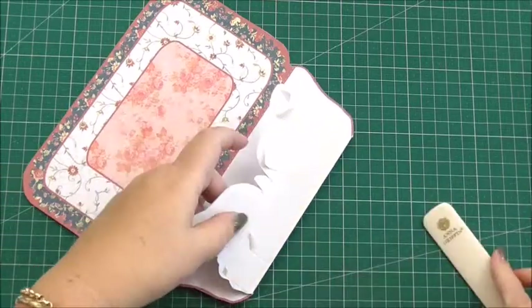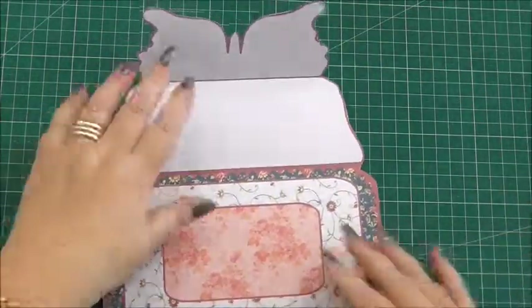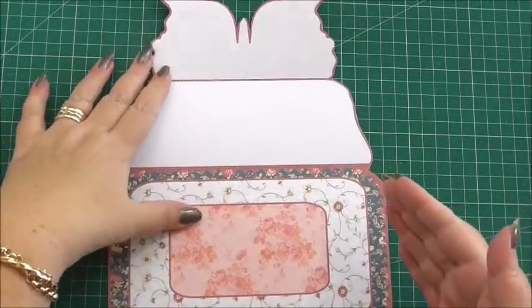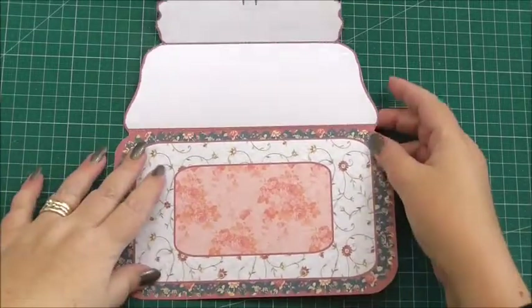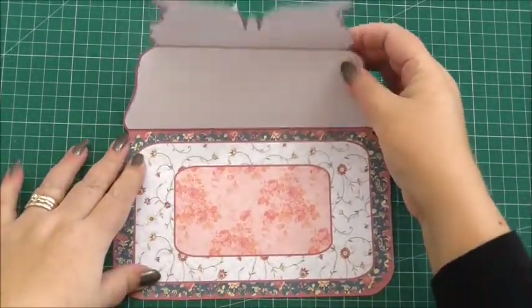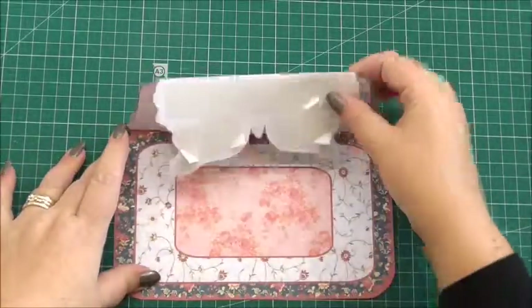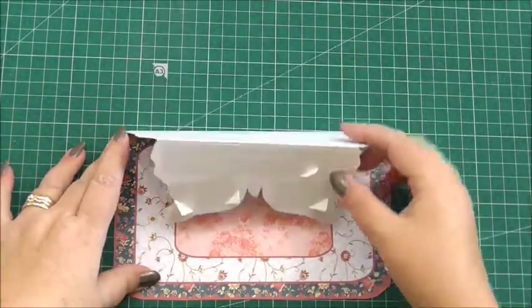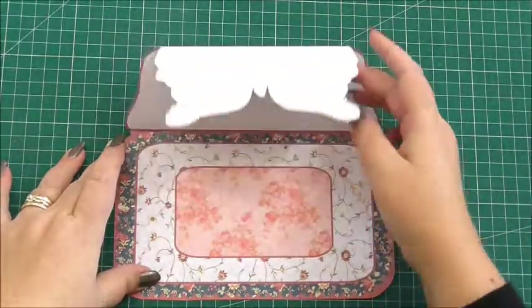If it helps, you can always score before you cut it out — score along the lines and then cut it out. The folds are going to fold towards us and then fold in, and that gives you the mechanics for the easel.